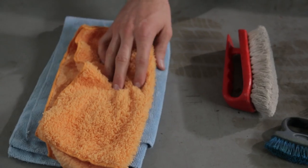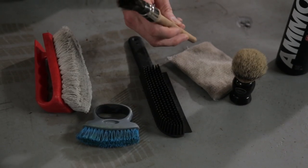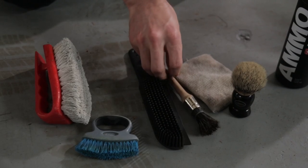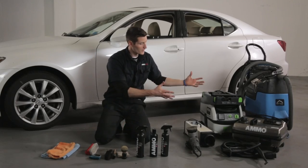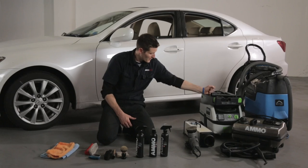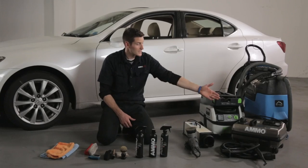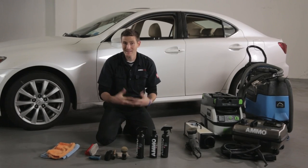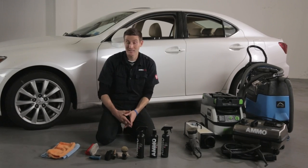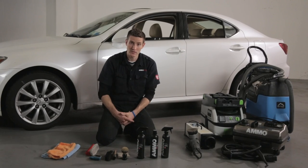Having the right tools is key to doing an interior detail. On this side we have microfiber towels, brushes, and a few products — this would be considered the weekend warrior side of the detailing tools. Over here we have our professional setup: big heavy vacuums, ozone machines, porter cables with brushes, steam machines, and hot water extractors. Whatever tool fits your budget, time, and the amount of cars and condition you're working with, these are all great options for your interior detailing.